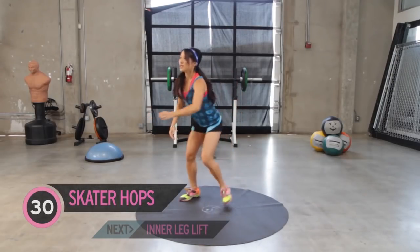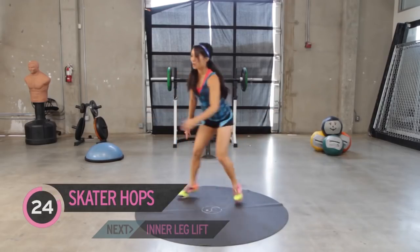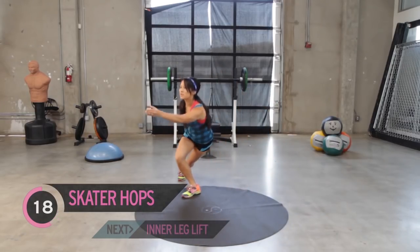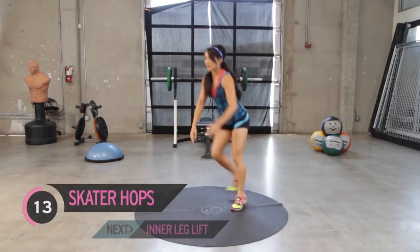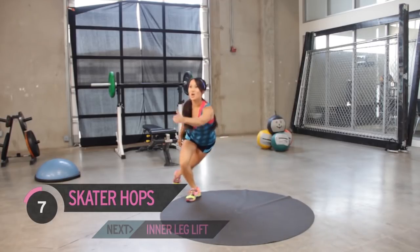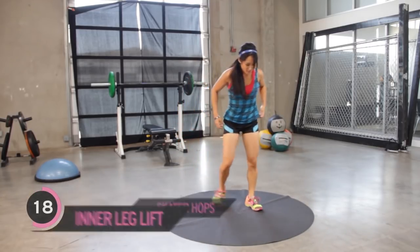Skater hops - jump in, you can pick up the speed, pick up the distance from side to side. The lower you get, the more you're maximizing this movement. If you just stay up here and kind of skip back and forth, you're not really going to feel it as much. Reach forward with those hands. Enough of this - we're going to get on the floor.